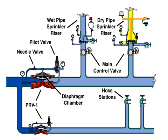Here we see the system ready for operation with no flow demand downstream of the PRV-1. The system supply pipe contains water under 200 PSI of pressure, shown here in dark blue. The water downstream of the PRV-1 is at the set pressure, shown here in light blue.